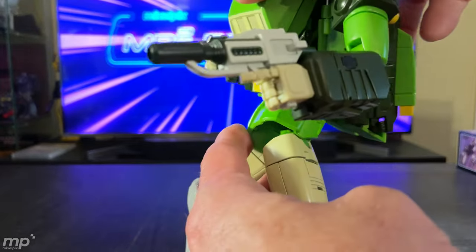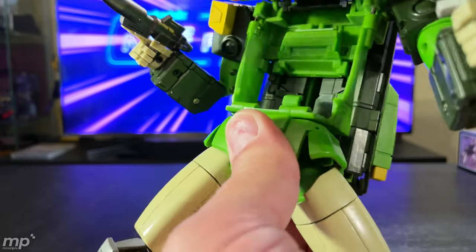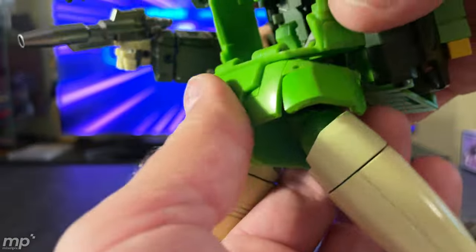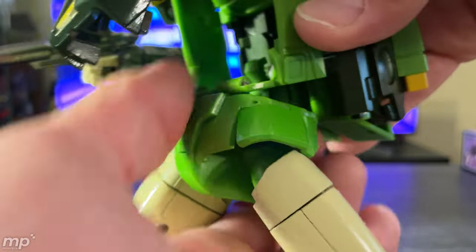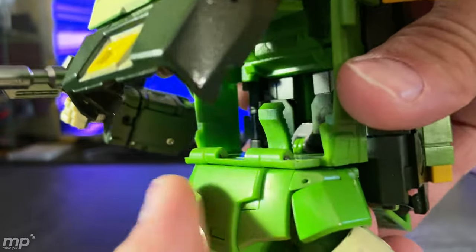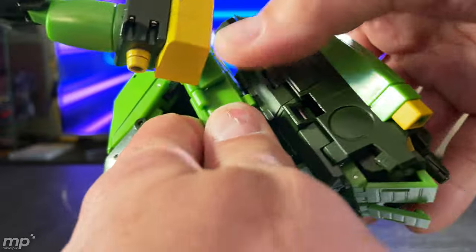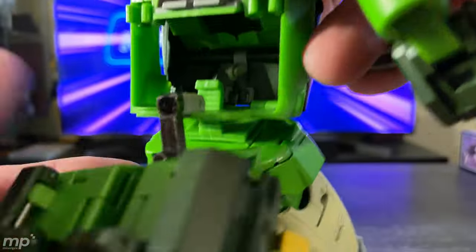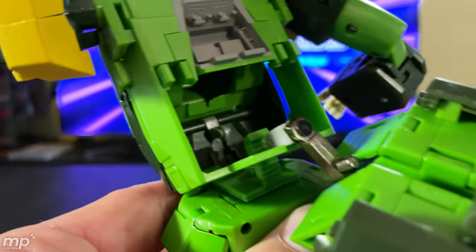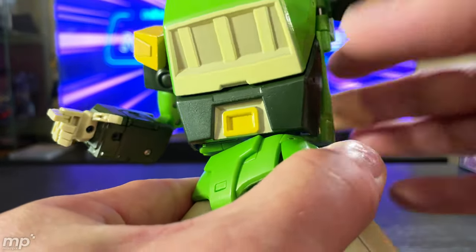Look at how posable he is — that ab crunch is pretty amazing, and it's done in a way I haven't seen before. They've got this tab that's actually got teeth on the other side of it that ratchets. I don't know how stable that's going to be over time because it's plastic, not die cast, but as you can hear, it does have a solid ratchet sound and holds its position. Let me undo the backpack so you can get a better look at the teeth — there they are. That's what allows it to do this ab crunch. Interesting piece of engineering, and it does work.